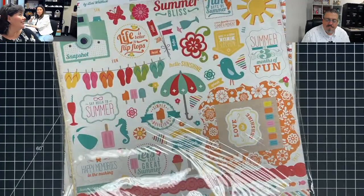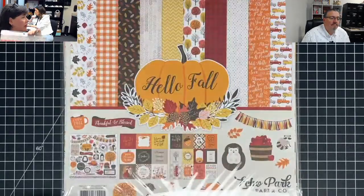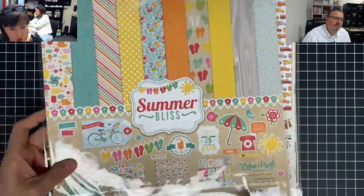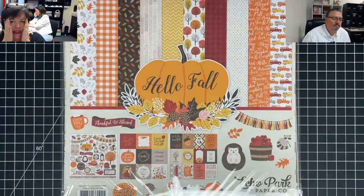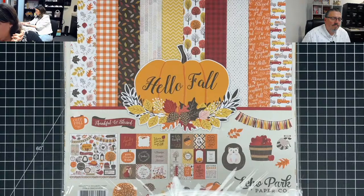Remember the summer of '69? This is going to be the summer of '21. What's that — Summer Bliss? Oh, this is a new one — we've never flipped through that one. Oh my goodness, I love this paper pack. When I saw it, I said yes. Summer Bliss is $9.99 — it's a 2021 pack.